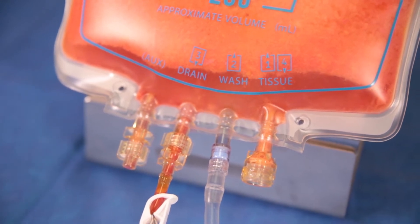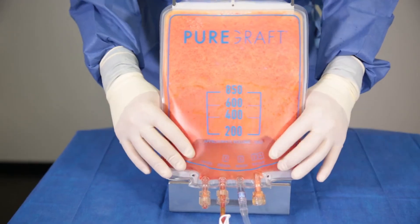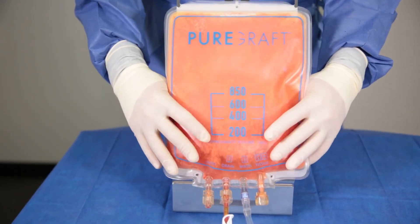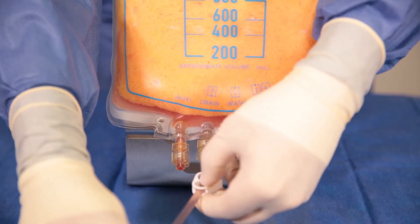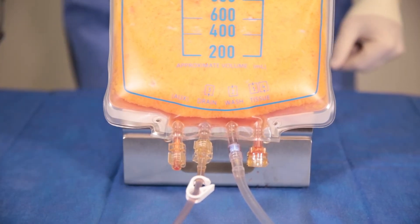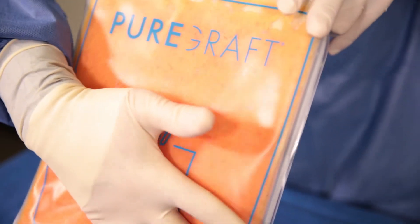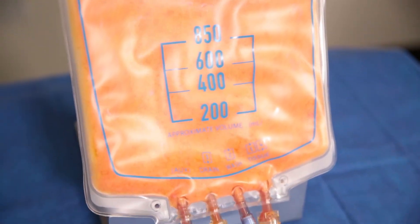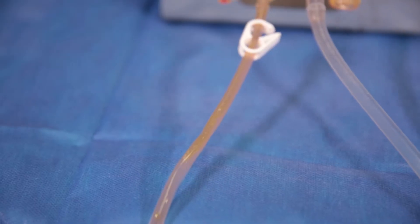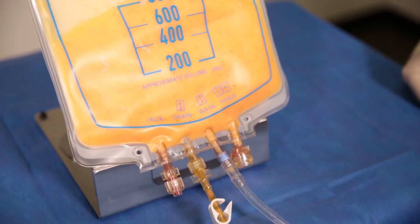It is advised that the pump is set to its maximum speed for the greatest efficiency. Mix the Lactated Ringers with the lipoaspirate for 20 to 30 seconds, then open the drain clamp and allow the waste to drain for approximately three minutes. To expedite the drain process, continue agitating the bag. This entire process will be repeated a second time until the fat is adequately purified. If the user desires extra dry tissue, leave the drain open until the fat is close to a toothpaste-like consistency.